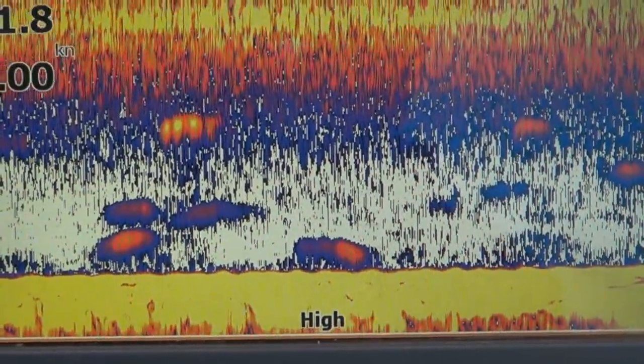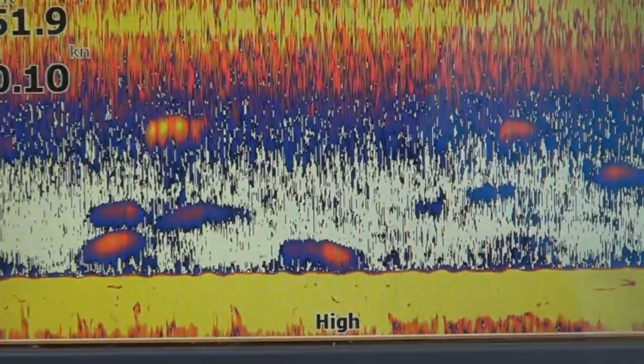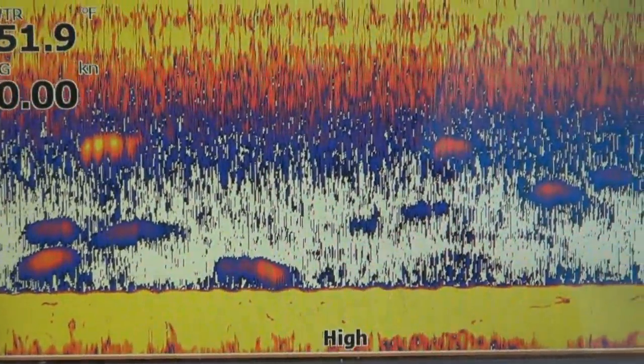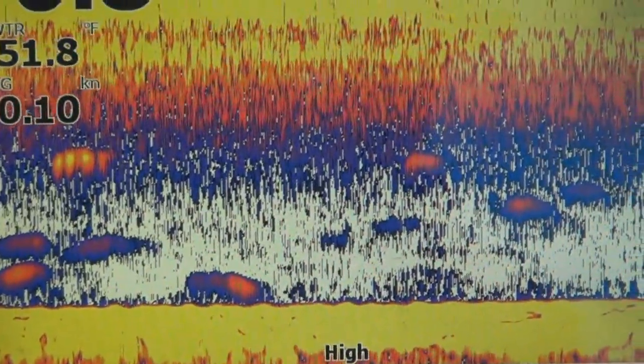Definitely got some fish moving through — some suspended, some on the bottom. Let's hope we get them to bite.